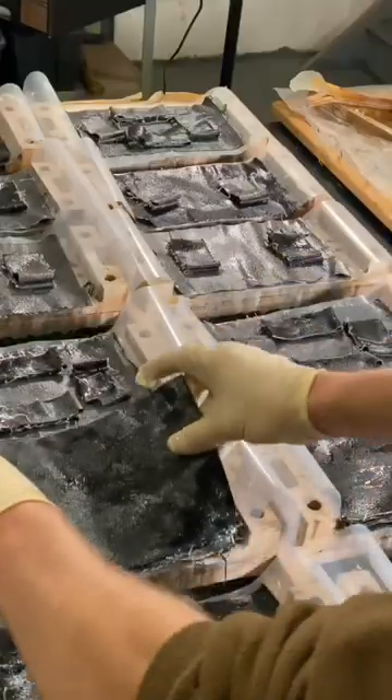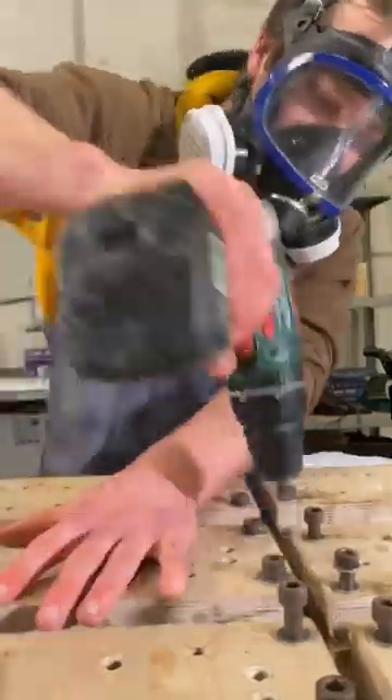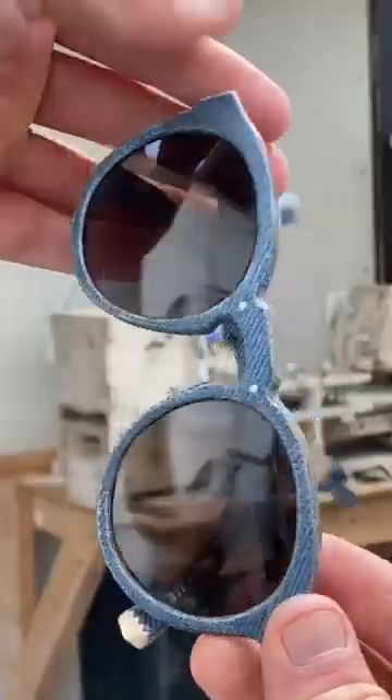But I challenged myself to make unique sunglasses that were made of resin-infused denim. I thought that my idea was so weird that it just might work. I've been experimenting with it for years, and I'm pleased with the direction that my design has taken. It turns out that brass and denim are the best combination since rum and raisin.